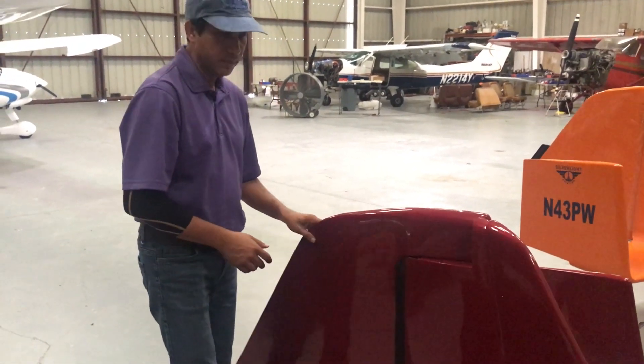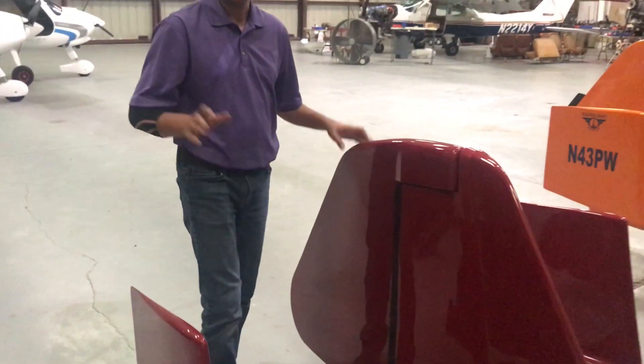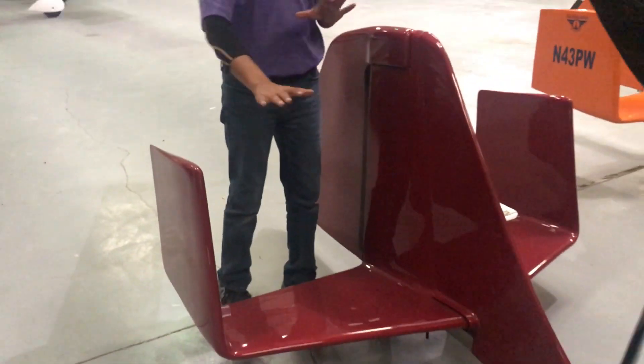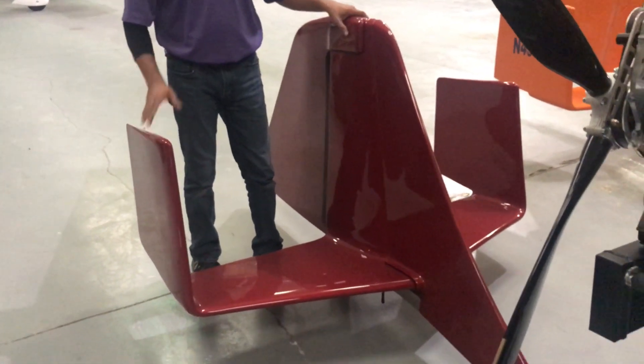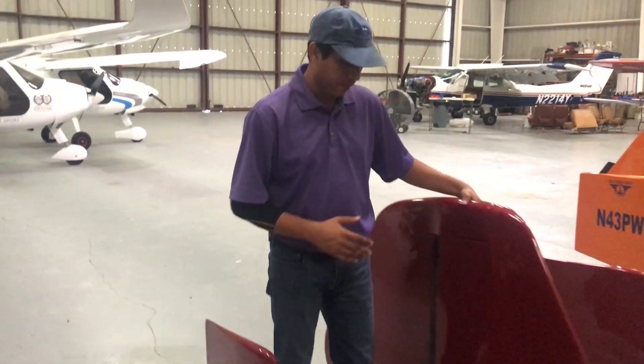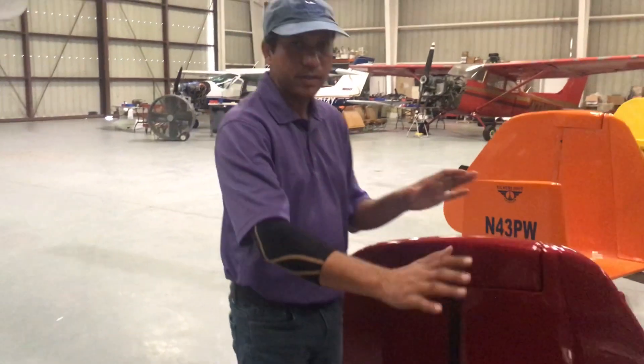It allows the rudder to become lighter even at higher speeds. At 80 to 90 knots you are able to put almost full rudder in — not that you should try to do that, but we tested that and it doesn't require superman strength.